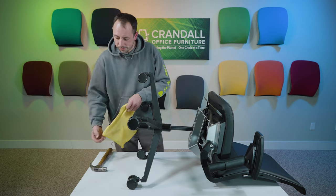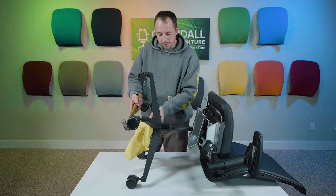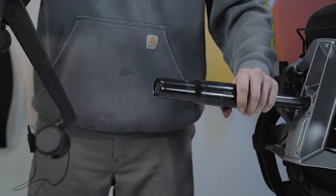You can also use just a regular hammer that you'll have at home. It might take a little more force but it'll work just fine. Same thing — grab the base, give it a good tap, and there you go.